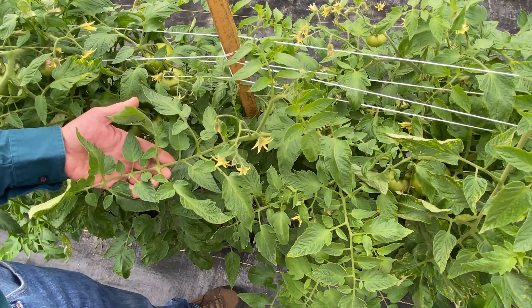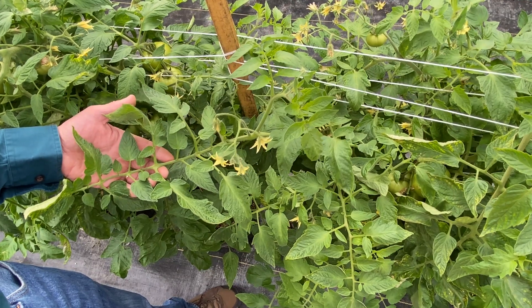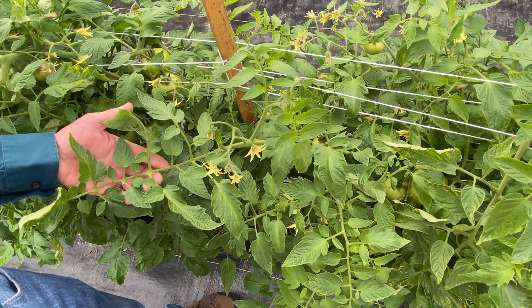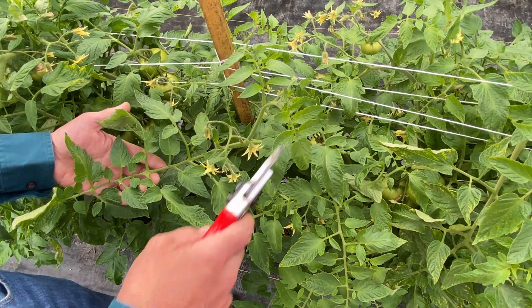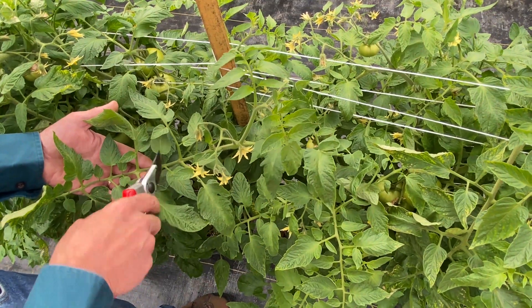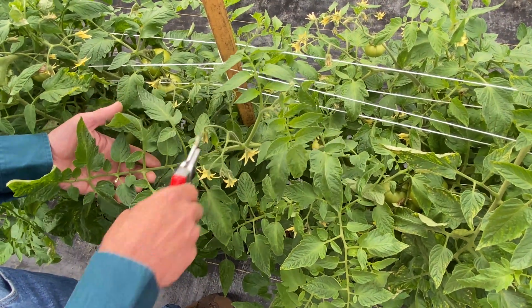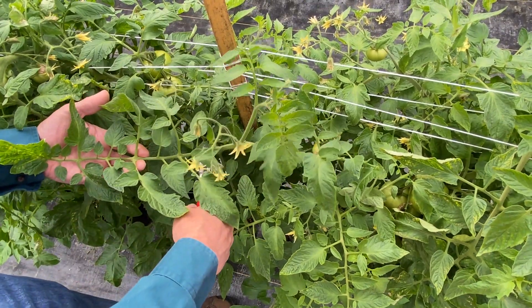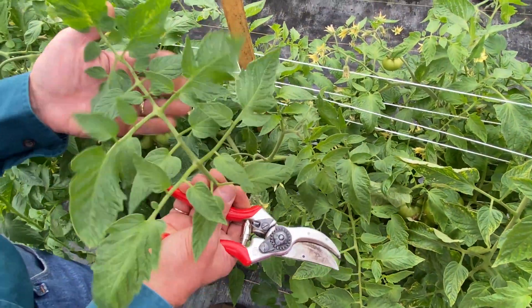When collecting a tomato foliar sample, the goal is to collect leaves that are fully expanded. Typically those are the third or fourth leaves down from the growing point — leaf number one, two, three, and four. Remember that when you collect the leaf, it's the entire leaf, not these individual leaflets. So when you collect the leaf, this is what the sample will look like.